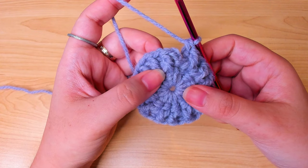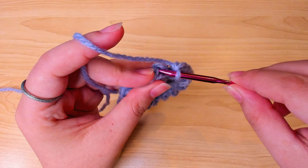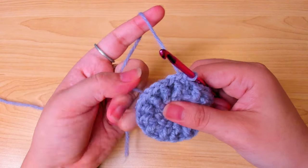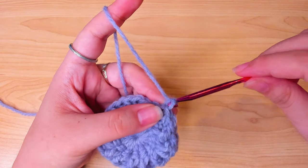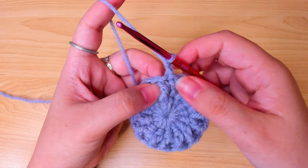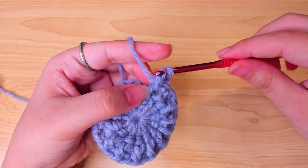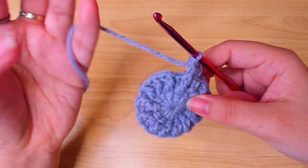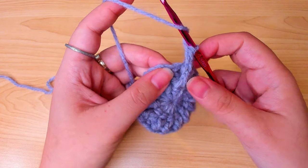Before we finish, skip the chain 2 double crochet and make a slip stitch in the first front post double crochet. Chain 2 again to start the next round. Whenever we see a front post double crochet we put a front post double crochet in it, and in the back post double crochet of this round we make an increase by putting 2 back post double crochets.